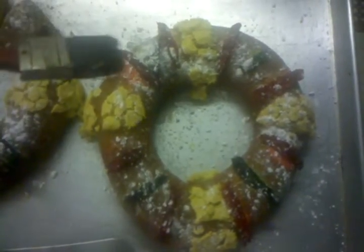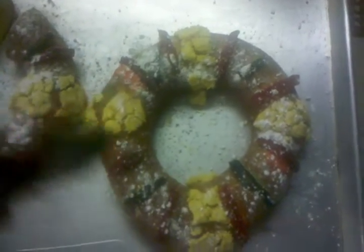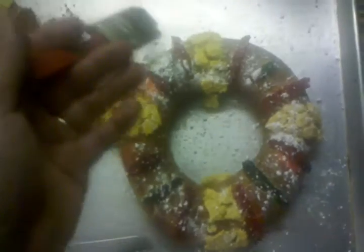That person hosts the party next year and invites everybody over, and they do the Rosca again. Whoever gets the baby again hosts the party in February.